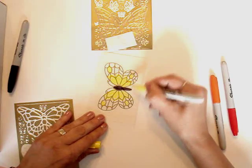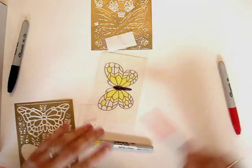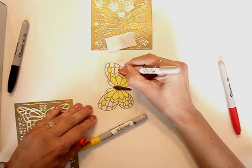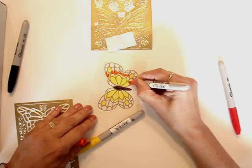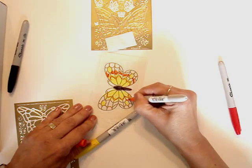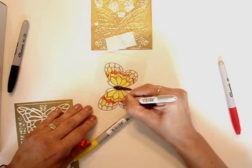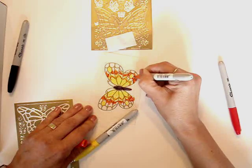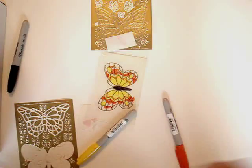You can do two coats if you want. Now I'm going to work in the orange. You certainly don't need to be careful with this — you can even color outside the lines because we're going to be cutting it out in just a minute. Now I'm going to finish with the red.